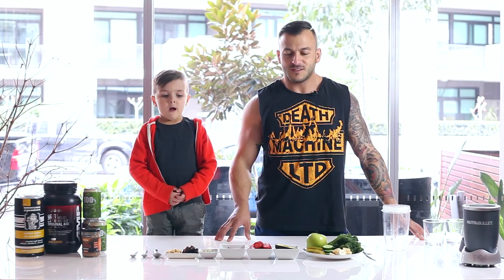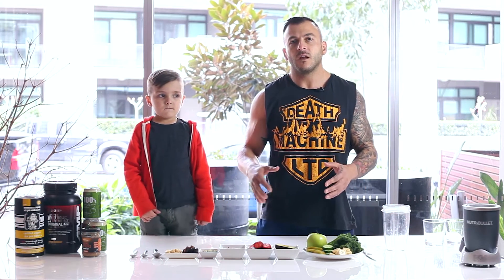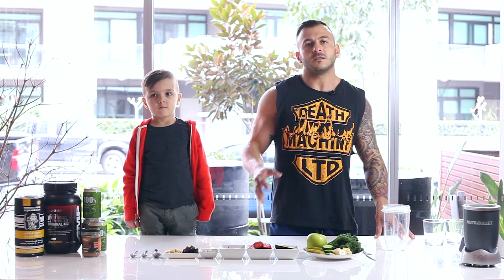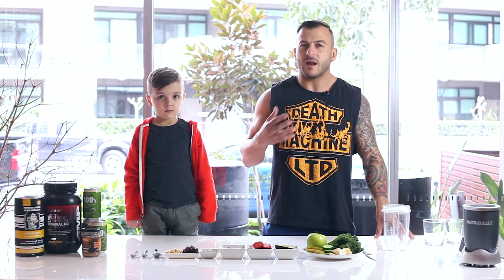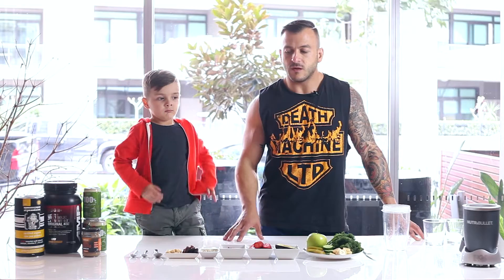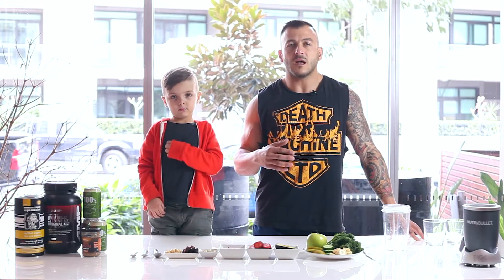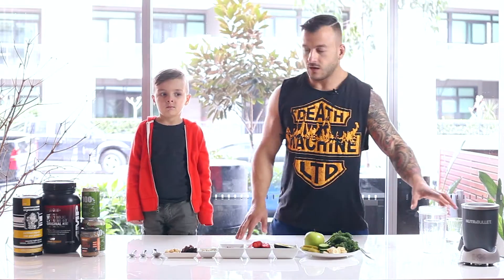Welcome back to Moody Smoothies. Today we're going to create a smoothie that targets fat — not just in the abdominal region but fat everywhere. The main dilemma when trying to cut fat is that we tend to get malnourished, feel drained, and not have the energy levels we want to get through the day. We want to make sure that your vitamins and minerals circulating through your blood are enough to sustain energy levels throughout the day and keep you feeling fresh.